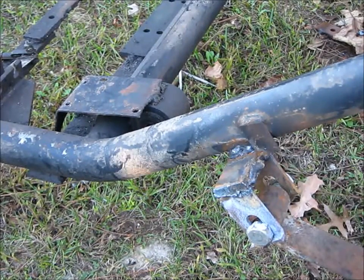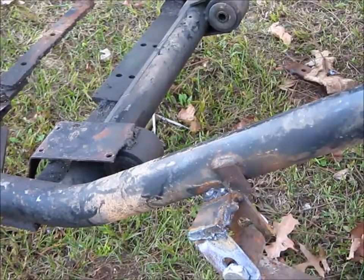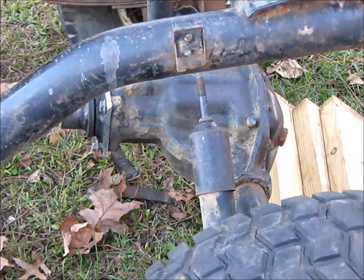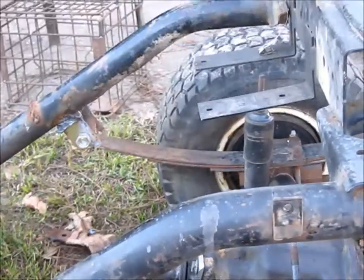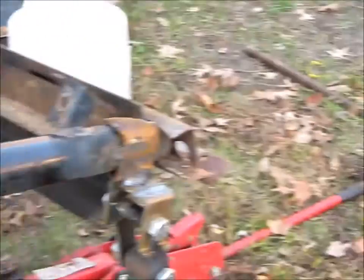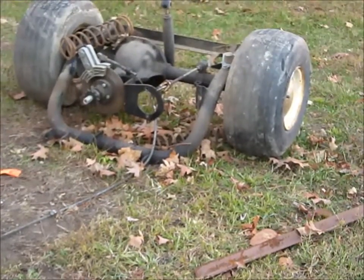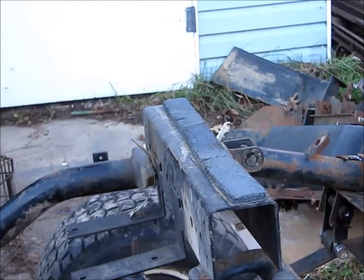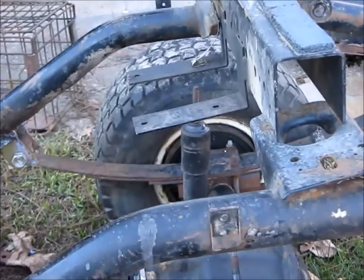Let me back this up a little bit. It did have — it's got leaf springs on it now, whereas the other one over here had coil springs. And I didn't like the idea that the differential sits over to the side, so I put this one in here so that it is in the center.